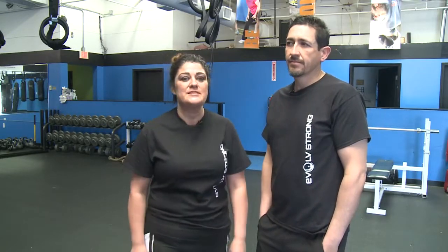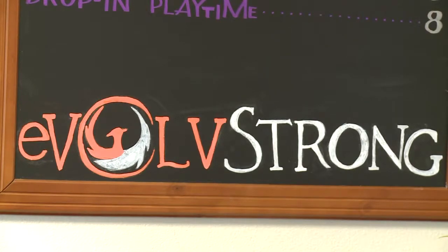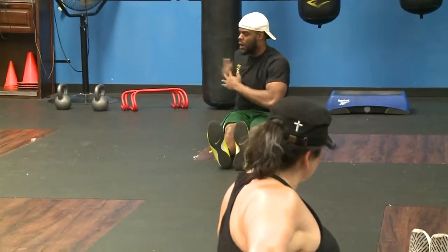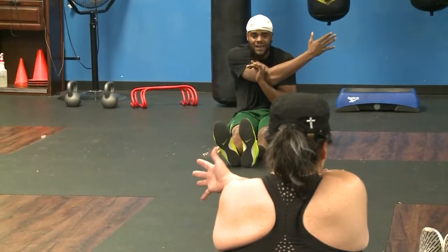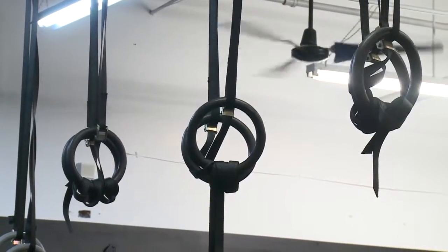I started at Evolve just shy of two years ago. In the past two years I've lost 80 pounds with diet and exercise — the famous two words. Last year I did the Rise of the Phoenix, which is an amazing program full of accountability, great trainers, great coaches, watching everything from your diet to your exercise and everything in between.